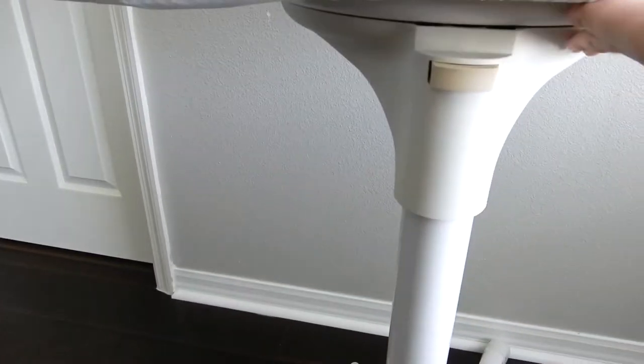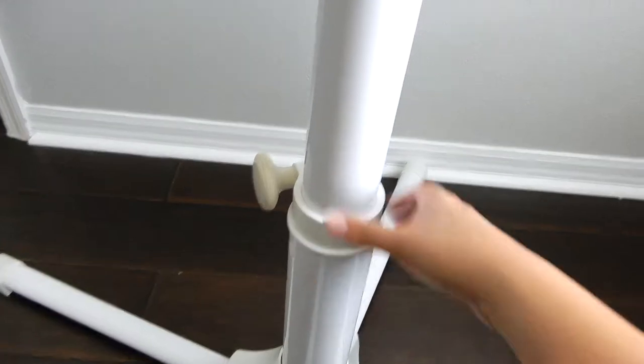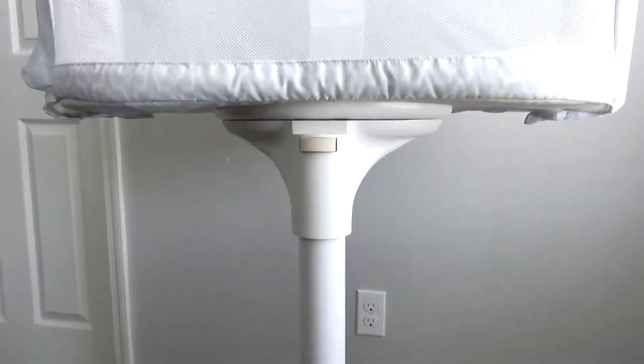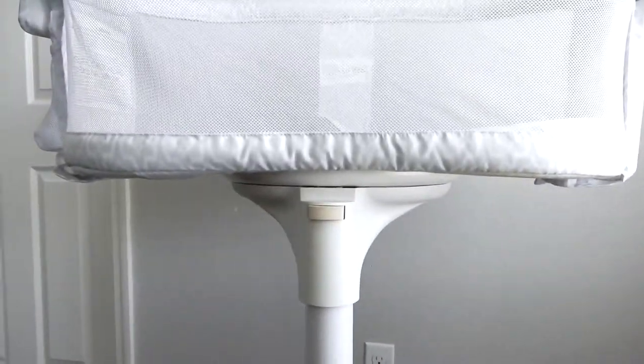You just push it and pull this part up. This is to adjust the height. I have a tall king size bed, so this is at its highest level. I'm going to go ahead and show you against my bed what it looks like.